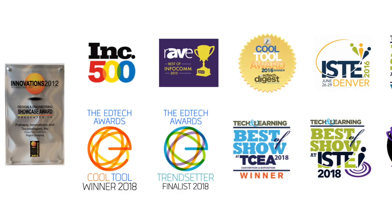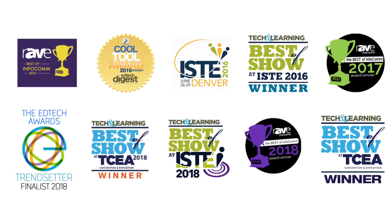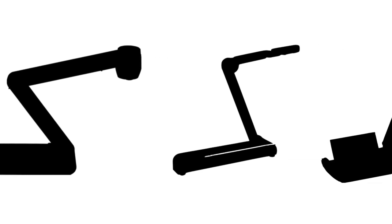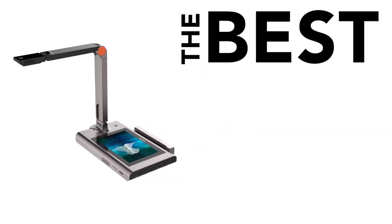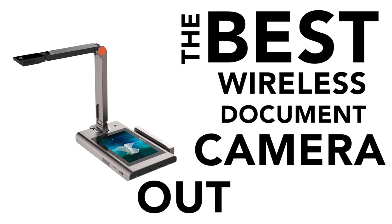Okay, I know — we're Hovercam. And you're probably thinking we're just going to say our document camera is the best. And you're right. But instead of just telling you, let me show you why. Video doesn't lie. So without further ado, let's take a look at all the options out there and see why the Hovercam Ultra 10 is, by far and away, the best wireless document camera out there.